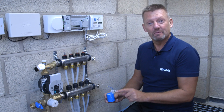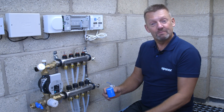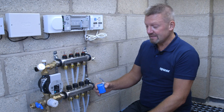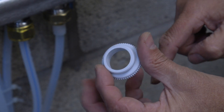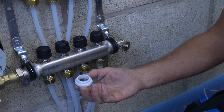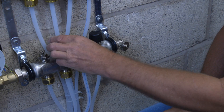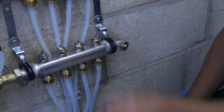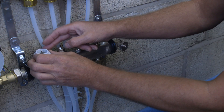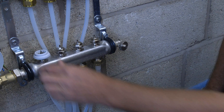It's important to note that the actuators come in a pre-open position — they're partially open — which makes it much easier to mount them onto the manifold. In the actuator box you get a small locking collar, and that collar sits on top of the manifold. To fit it, just remove the black decorator caps that came with the manifold and screw the collar finger tight onto the manifold itself.